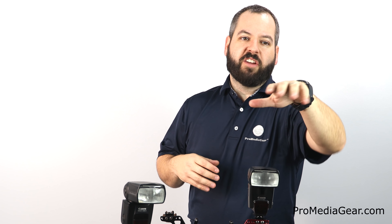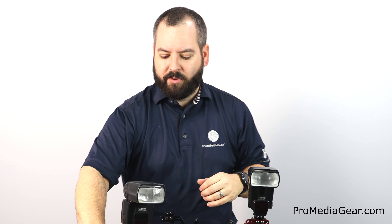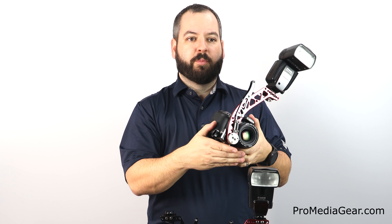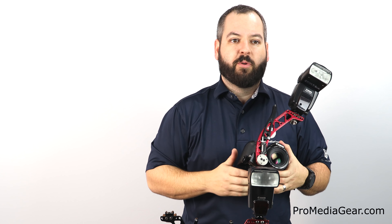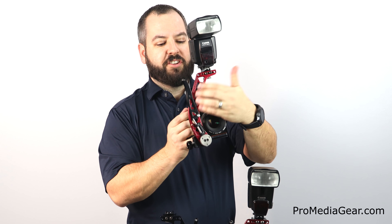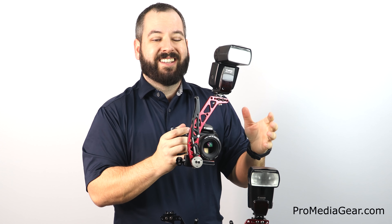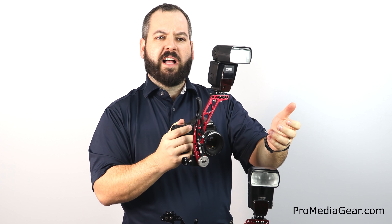Feel free to ask any questions on Instagram, Facebook, YouTube, and any other media platforms we're on. I'm going to break down the features of the Boomerang BBX right now and answer questions as fast as I can. The BBX comes traditionally in a black arm shaped like a boomerang. We also have red, yellow, titanium silver, blue, and purple color options — the color options are a few dollars more and can be found on ProMediaGear.com.